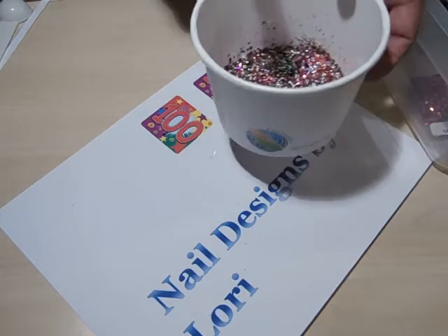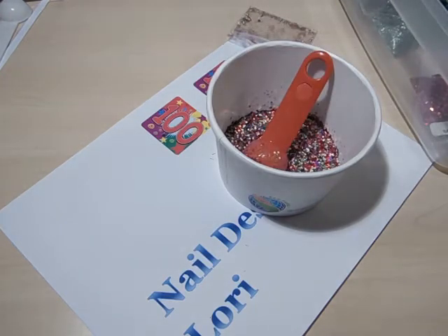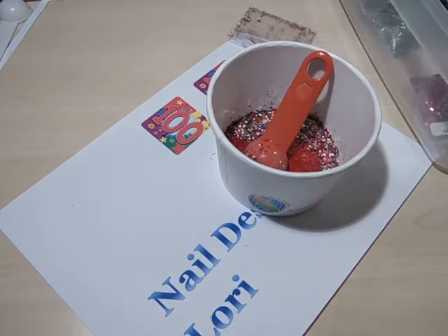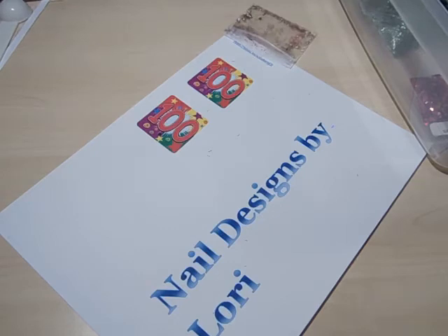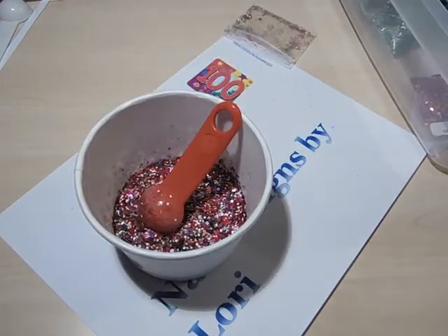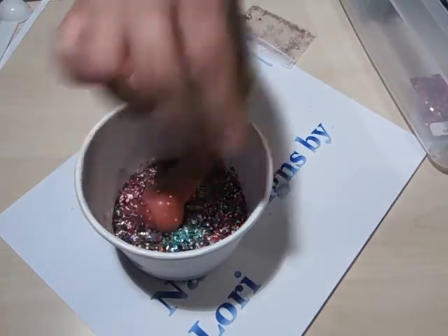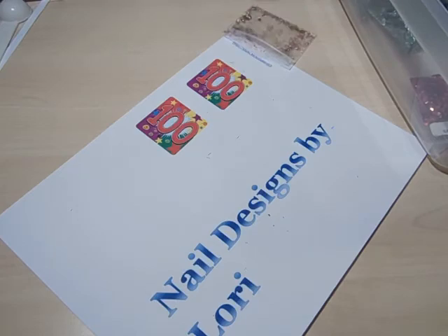And then some more blood red squares — just a little pinch, a little pinch.